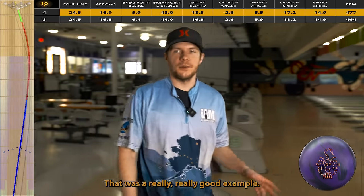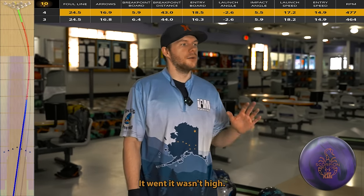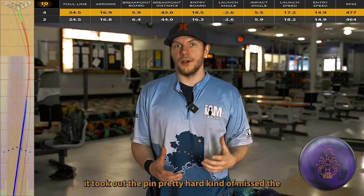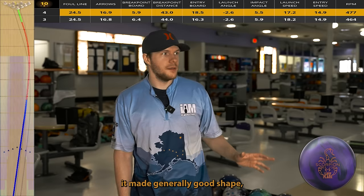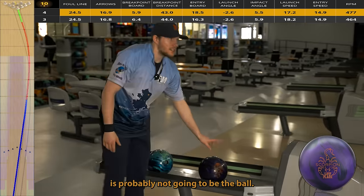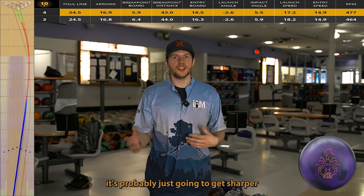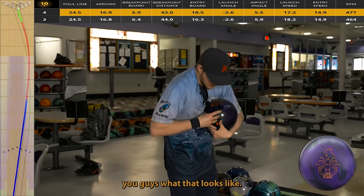That was a really good example. Looking at SPECTO, that ball simply did not slow down enough. It was high-ish in the pocket but where it went through the pins it took out the eight pin pretty hard and kind of missed the nine. That tells me it made generally good shape getting to the pocket, but it didn't enter the pocket in the right way — so this is probably not the ball. If I move left into more oil it's probably just going to get sharper because it's not burning energy. Let me move left just a little to show you what that looks like.